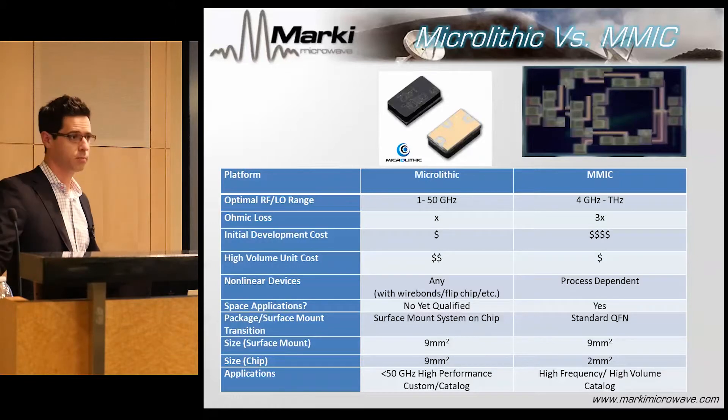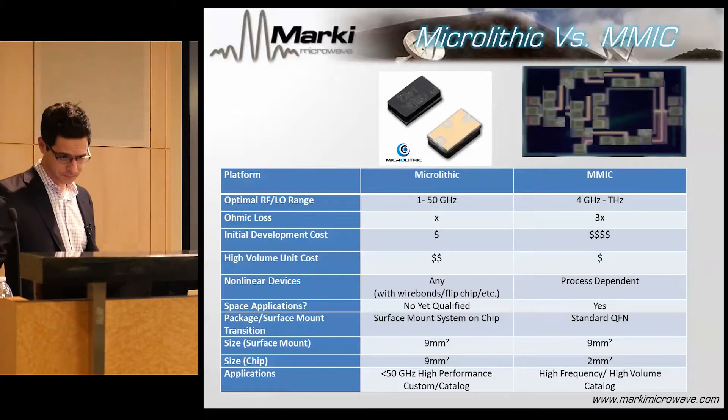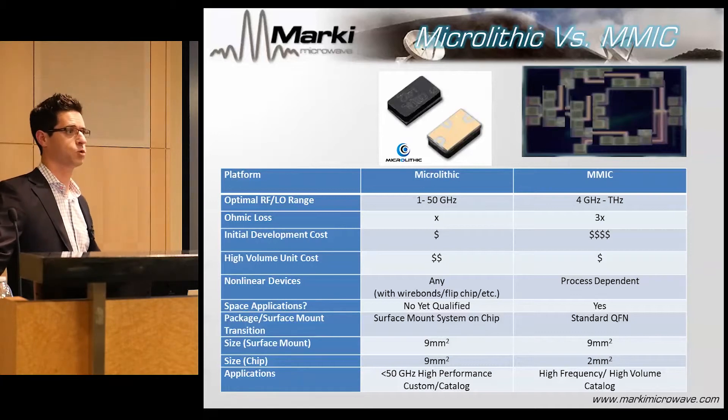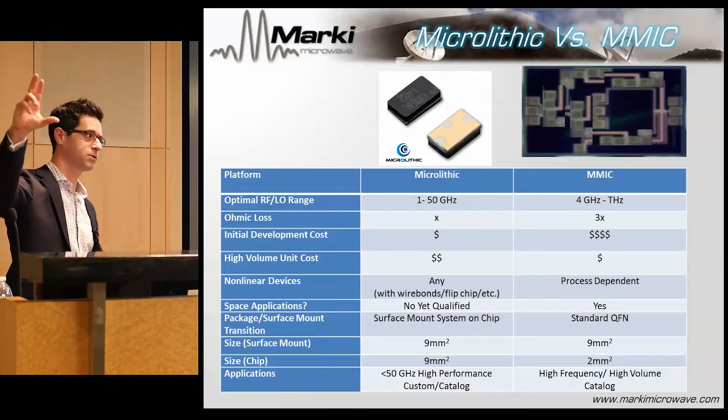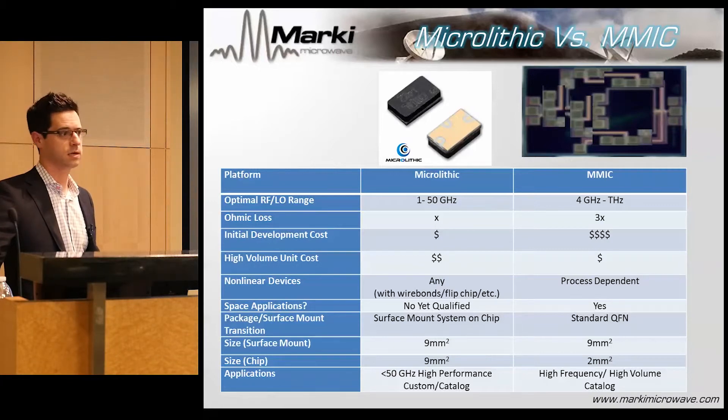Development cost is a huge factor for microlithic versus MMIC — it's a fraction of the cost because we're constantly running masks on the microlithic and the mask sets are much cheaper than a typical GaAs run. When you do a MMIC, you need a really good justification and you pray you didn't get it wrong and have to double your expenditure. In high volume, MICs will always be cheaper. Production costs rank as: hybrid mixer, microlithic, then MMIC underneath. There will be a place for all these technologies in different application spaces.